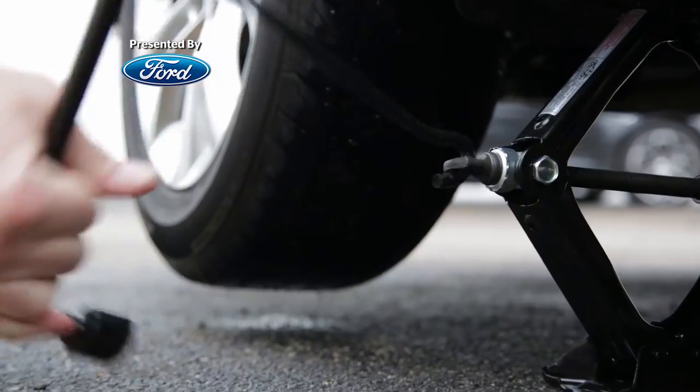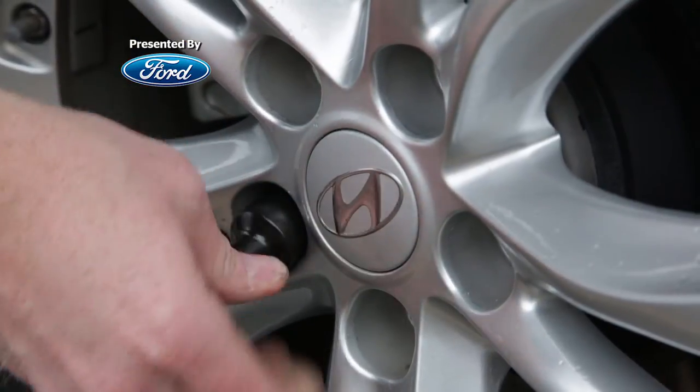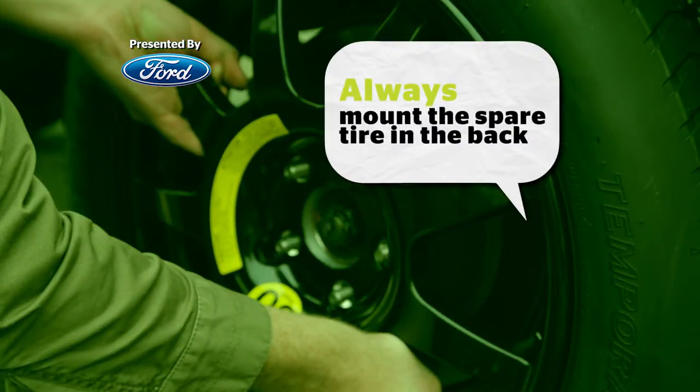If your flat tire is on the front, the safest thing to do is remove a tire from the back, put it on the front, and put the compact on the back because it's a little more unstable.